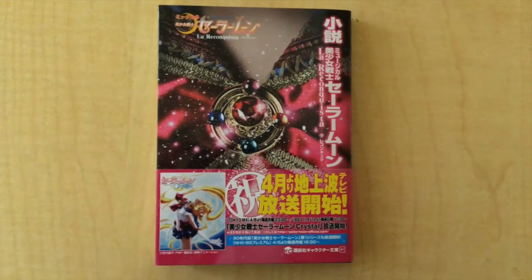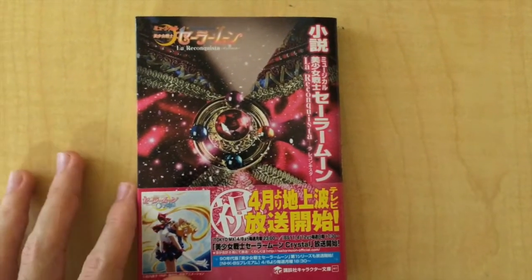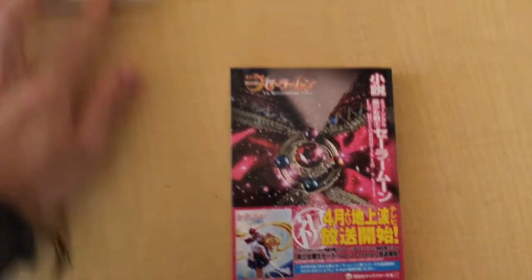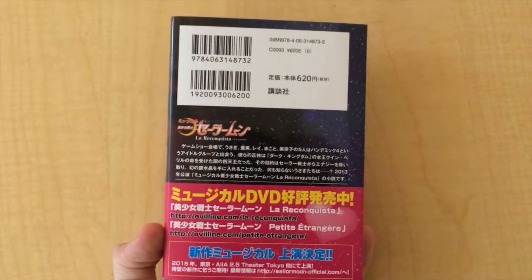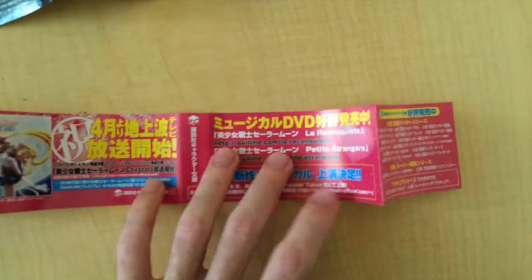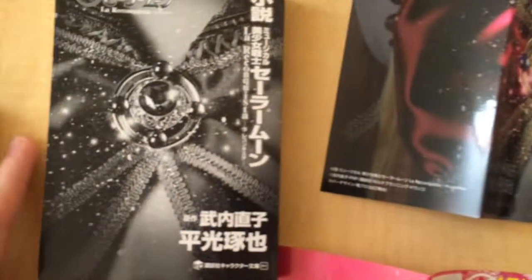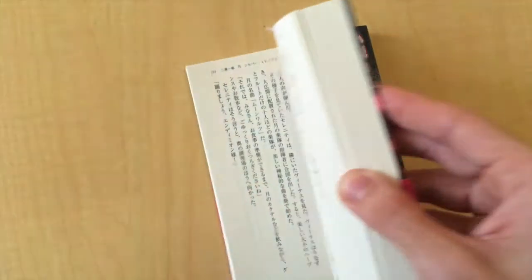And now the Sailor Moon La Reconquista book. This was a book written by the director of the musical, and it came out last month. It is really, really small — if I compare it with the Blu-ray, you can see how small it is. Here at the back. The book came with two sleeves: the first one gives you kind of an ad of the TV version for Sailor Moon Crystal. Here is the actual cover, and here is the book — it's all black and white. The book is obviously written in Japanese, so you need to know a little bit or have someone who can translate it for you.